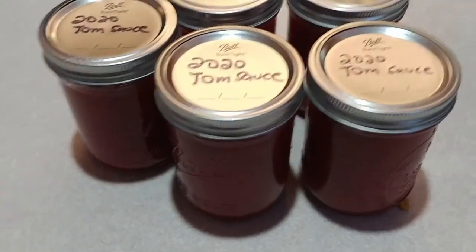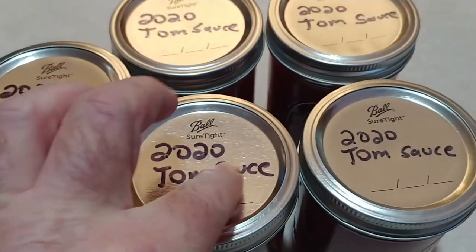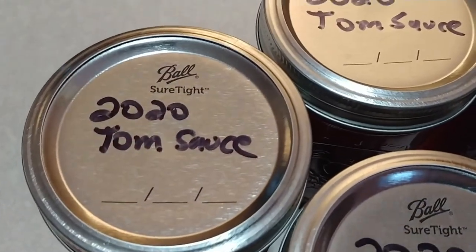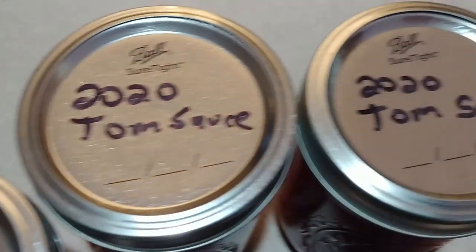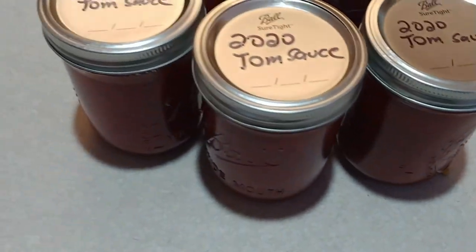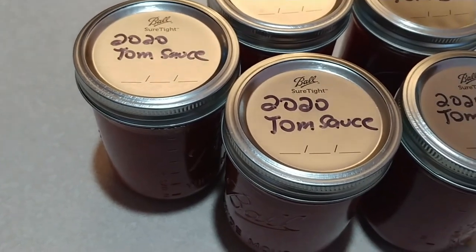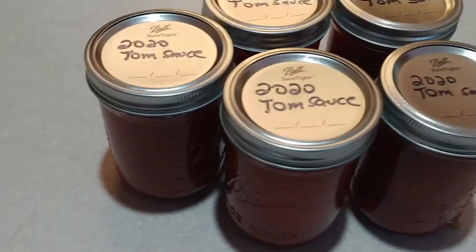The next day, after you take your blankets off, turn the jars upright and check to make sure all the lids sealed — if any click or pop they're not sealed. The final step: I label them with the year and what's inside. I ended up with five pints, which I call the 'teaser tomatoes' — the ones that ripen earlier than the rest. The next batch I'll split into tomato sauce, tomato juice, and salsa, and I'll probably do a video on those too.